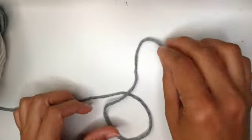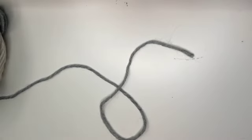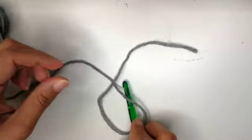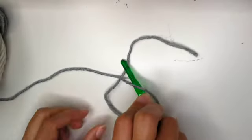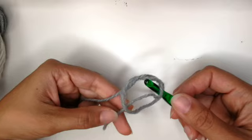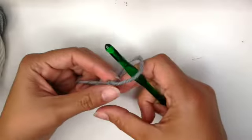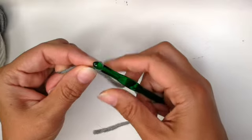Let's start with a slip knot. Form a little loop or a large loop. Insert your hook into the circle, go under the yarn, grab the yarn and pull it through that middle part. Carefully hold onto the two ends and pull at the same time in opposite directions. Now adjust the yarn on your hook — not too tight, not too loose.